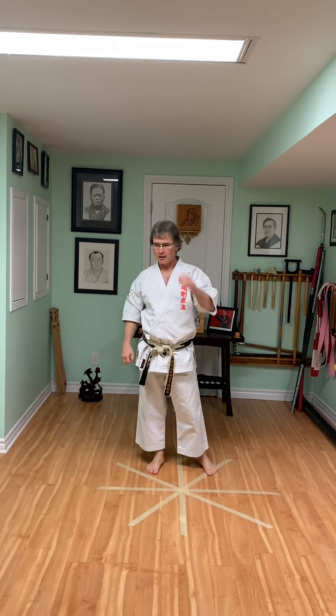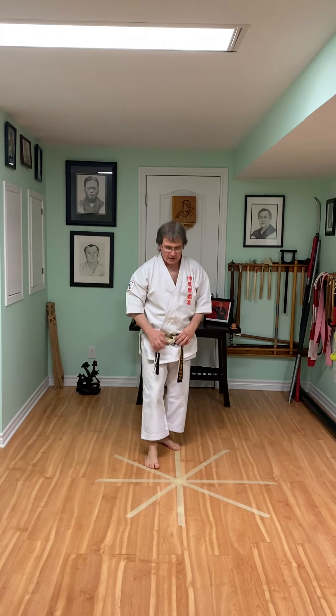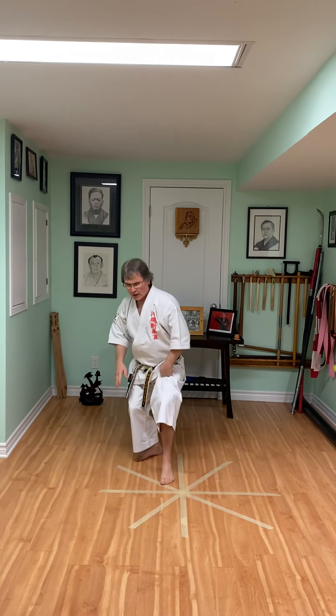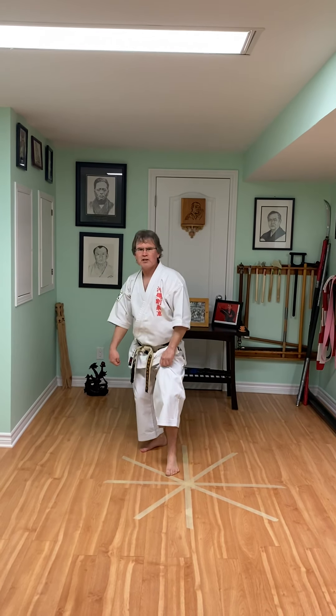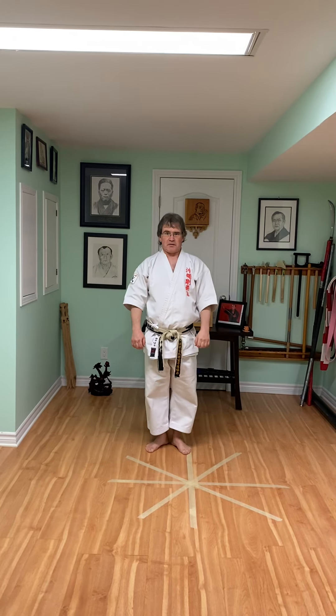And then number five — really doesn't need a lot of space. It works our Neko Ashi-dachi. So from front Neko Ashi-dachi, we're just going to throw a front kick without coming up — just kicking. Use the pressure on that back leg. And switch. Nice low stance. You want to feel it in your ankle, not just your leg, but your ankle. Stay low, don't come up. And then start with 10, go to 15, go to 20 — see how many you can get to.